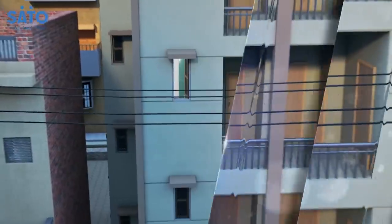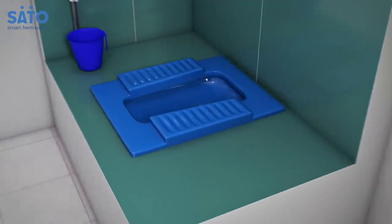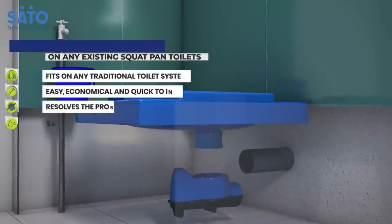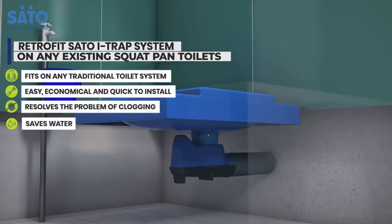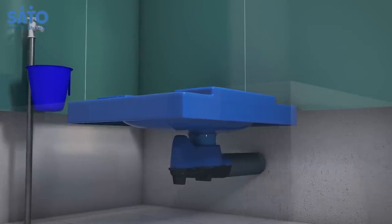The Sato iTrap Toilet System is ready to use. Using the same procedure, the iTrap system can be easily retrofitted on a familiar traditional toilet pan as well. It is an easy, economical and quick solution that resolves the problem of clogging and saves water.